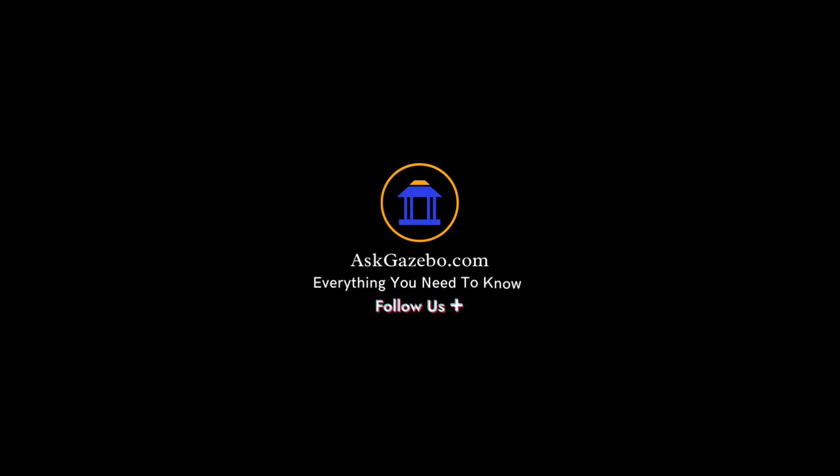And that's it. With these simple steps, you should now have a beautifully lit gazebo that is ready for any occasion. Thanks for watching, and happy lighting!